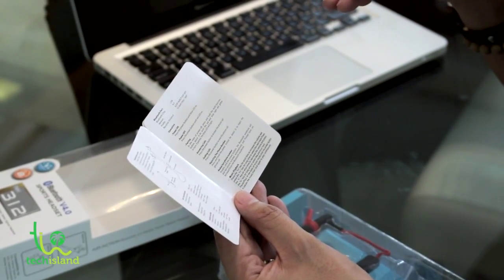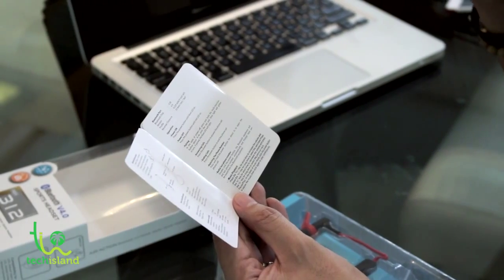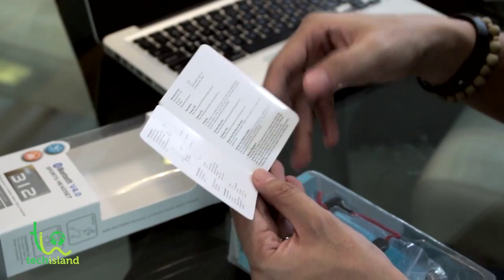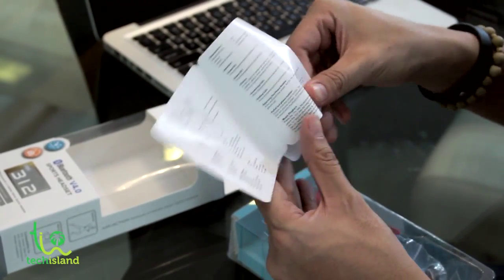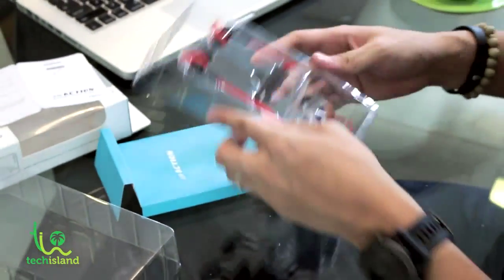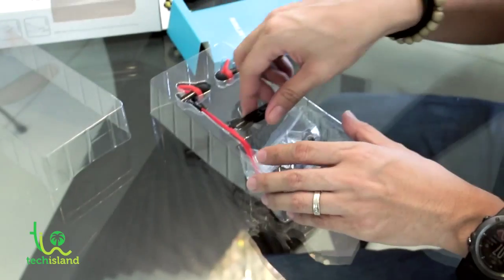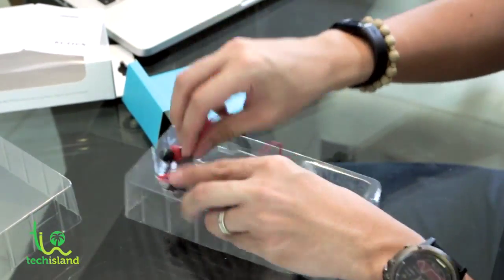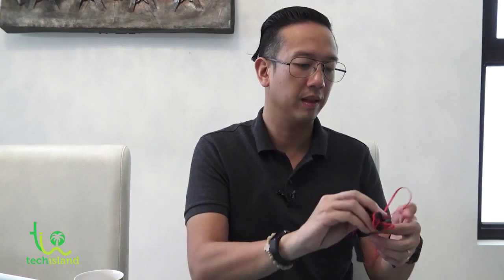If you long press the plus and minus buttons, they will allow you to move on to the next track. So again, this is the box — what's inside is a manual and the Bluetooth headset. It's pretty light — amazingly light. This is important for those of you who really want to use this for sports.